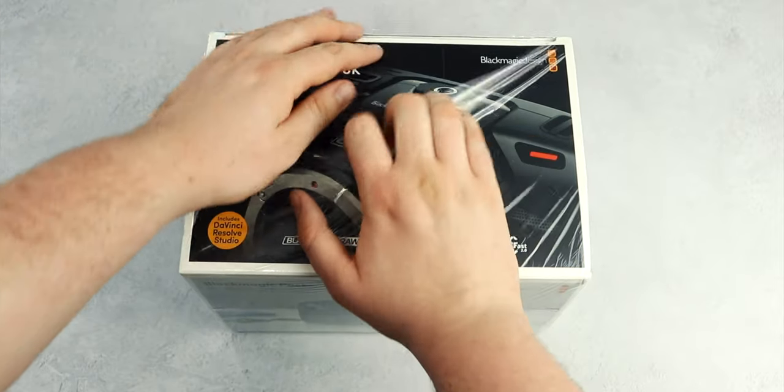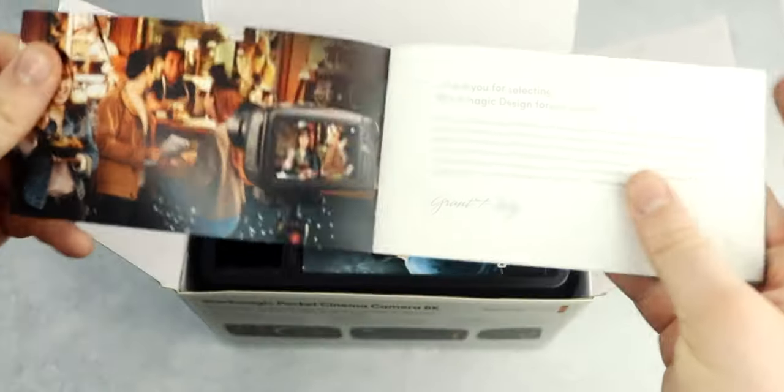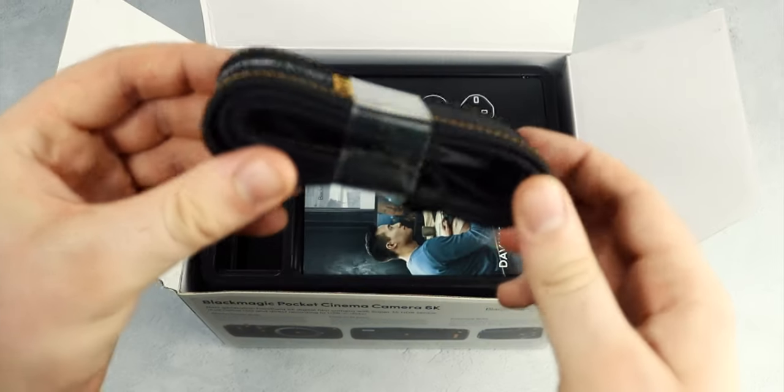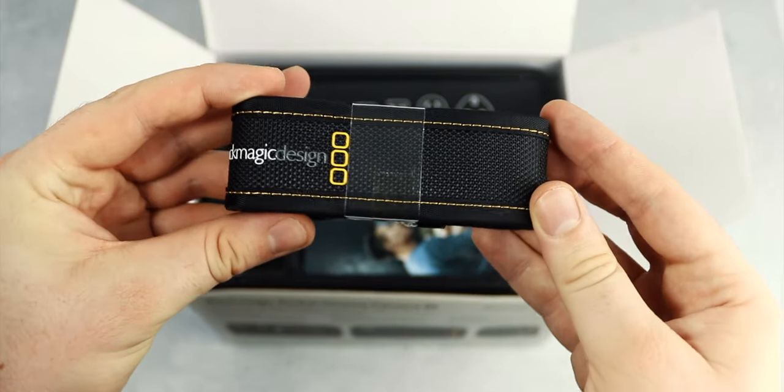Let's jump straight into the box. Once you've peeled off the plastic, you're greeted with a little welcome booklet, complete with a short message from the CEO of Blackmagic Design, Grant Petty. You've also got a camera strap, which is a bizarre accessory for a cinema camera, but nonetheless it's great to know it's there if you ever need it.